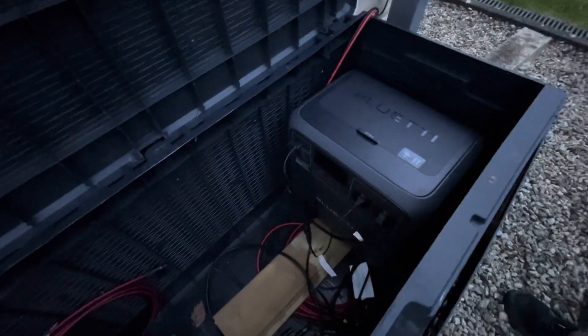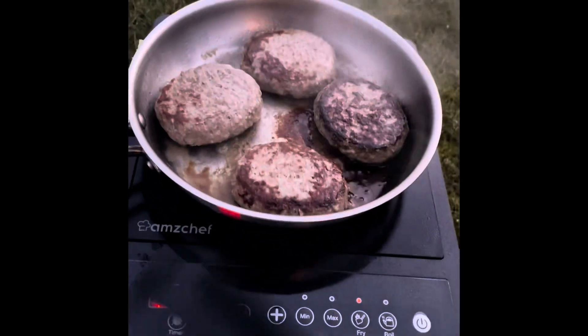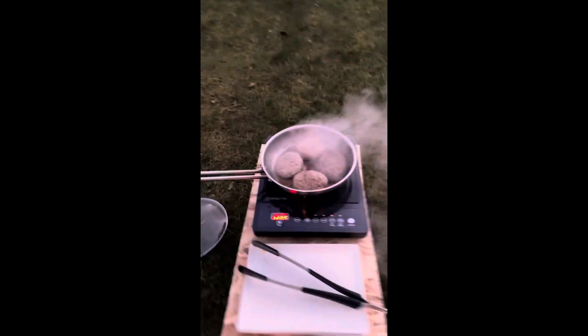One single rooftop panel is fueling the AC180T. I've been doing that for almost six weeks. These two wires run to the garden box and we refill the Swap Solar batteries. The other day I used this unit to cook some steak — you'll see at the end of the video — hot swapping while cooking at about 1200 watts. It works perfectly fine. Pull the battery and it still works like a charm.